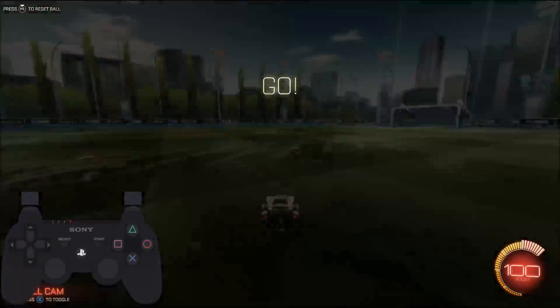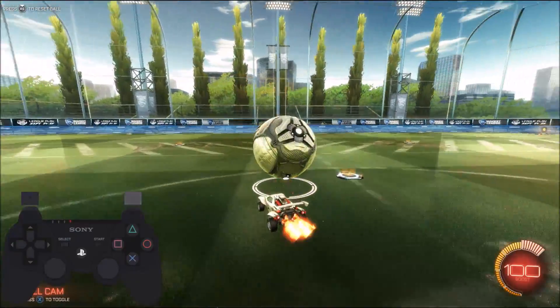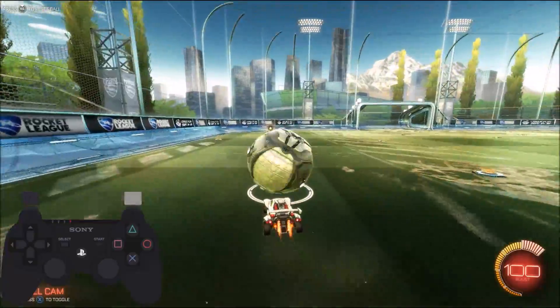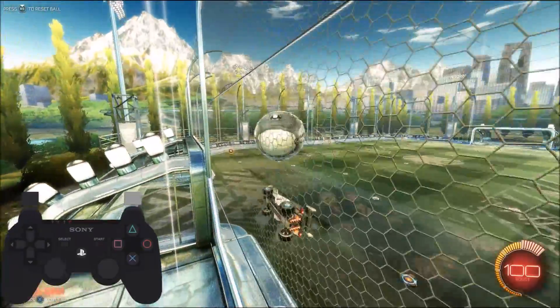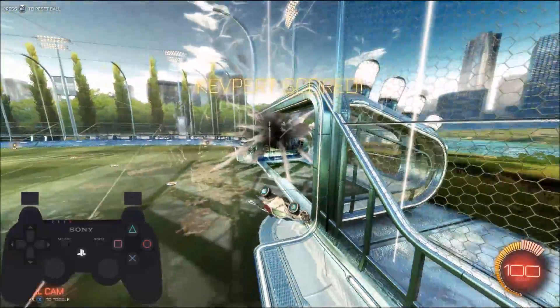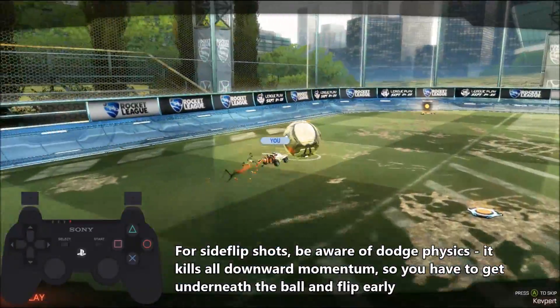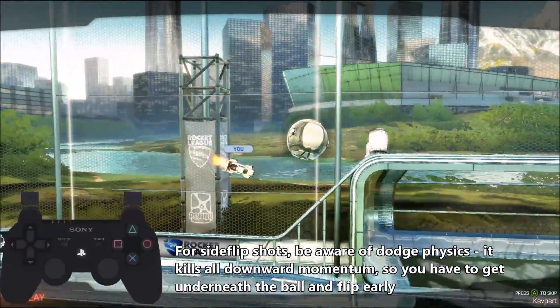Next, I'll show you a much simpler technique — using a side flip to scoop it into the net. Very similar setup, and I'm going to push this ball towards the corner, aim for that boost, and just tap the ball at that point where the corner wall becomes the back wall, jump, and do a quick side flip towards the net. That's a lot easier, but the one thing you have to remember is the dodge physics — you lose all your downwind momentum when you flip, so you have to work on your timing.